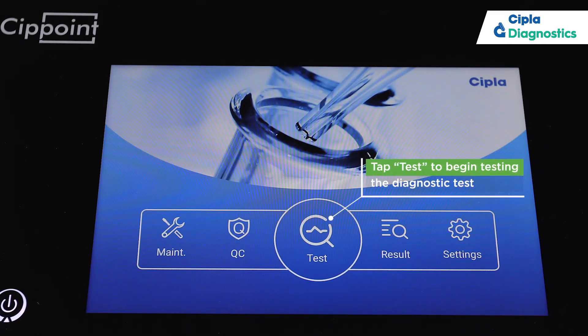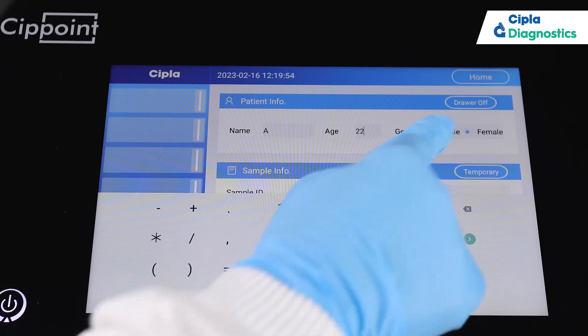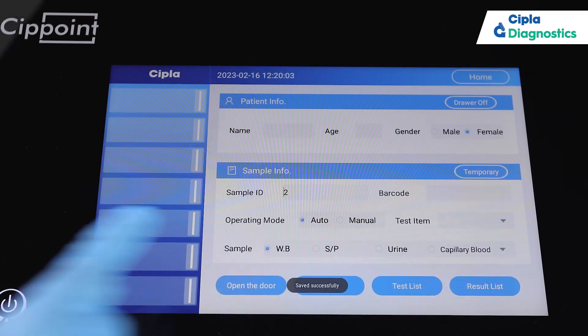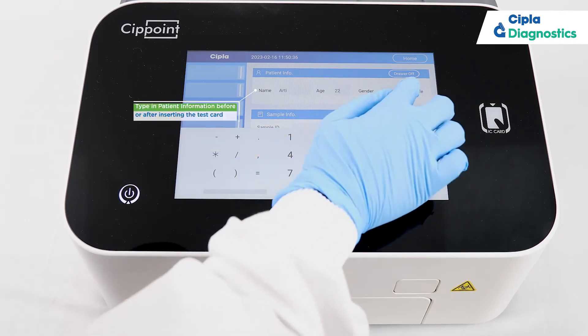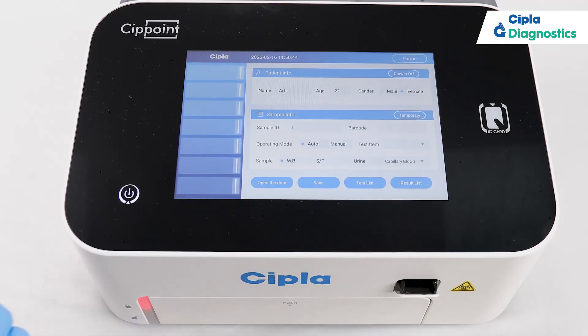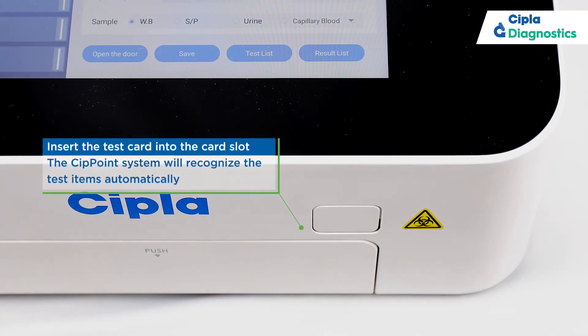Tap Test to begin testing the diagnostic test. Select the sample type you will use. Type in patient information before or after inserting the test card.